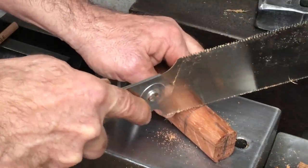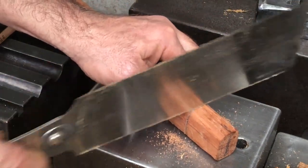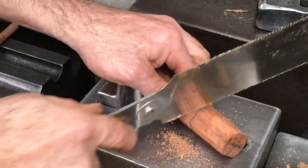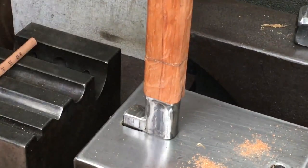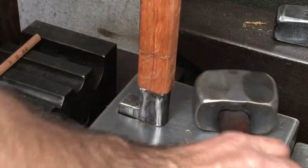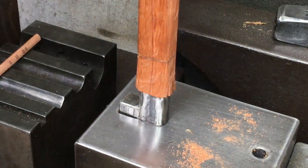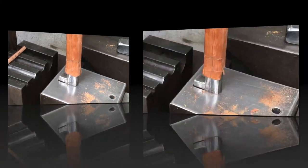I first think it's a good idea to score that line so I can avoid any excess splitting. I just want to make sure I'm lined up well. It's a little slower going with this hardwood, so I need to tap a little harder.